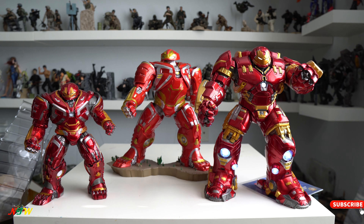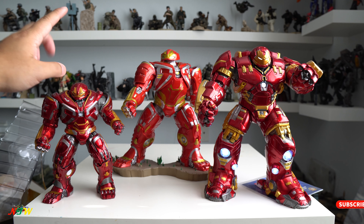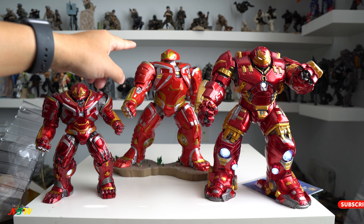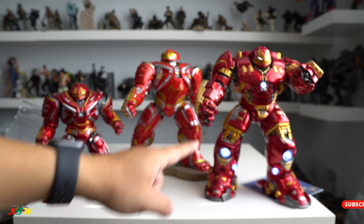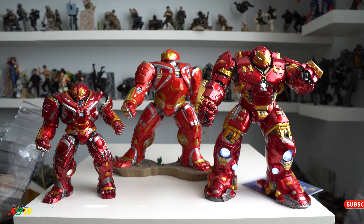Here it is — all my three Hulkbusters: Hulkbuster Mark II from Crazy Toys, the Diamond Select, and the Hulkbuster Mark I from Crazy Toys with the LED. So here's the collection. Alright, that's it guys. Thank you for watching and please don't forget to subscribe for more videos. Thank you, bye-bye.